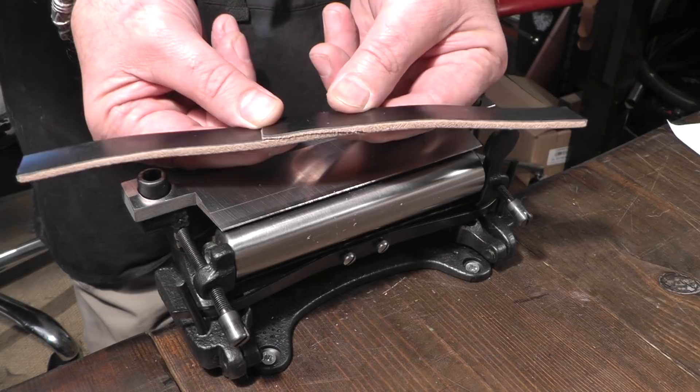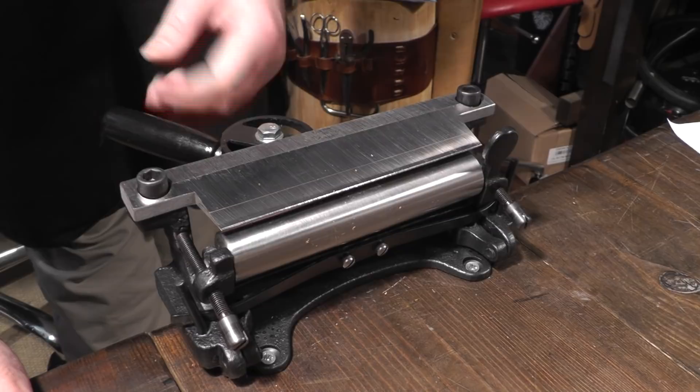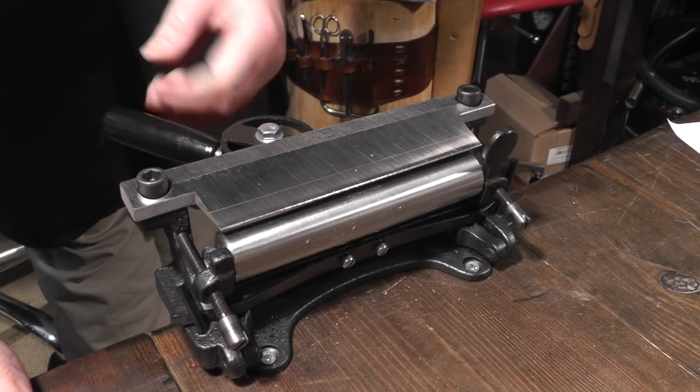This is a very versatile little splitter and skiver, and this bar on the back makes a phenomenal amount of difference and makes life so much easier. I hope that helps - an explanation of the CS Osborne 86A Splitter and Skiver.